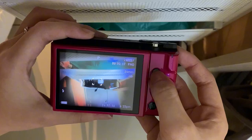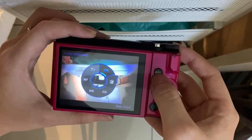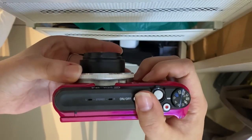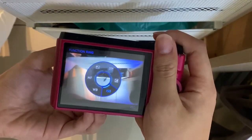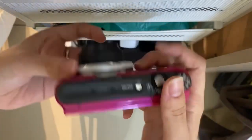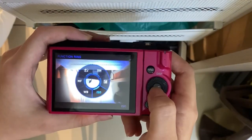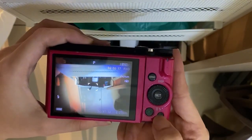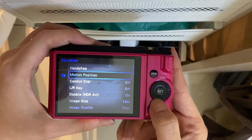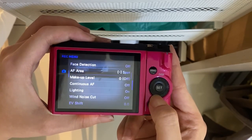And then the ring function here — just press the ring, and then you can turn this ring to choose the settings that you want to set. Like ISO, and then manual — it's the setting of the camera. So there are many settings here.